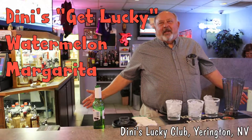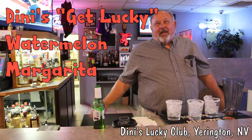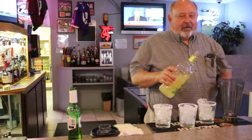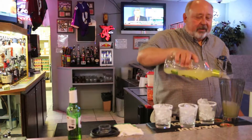I'm King Lucky here at Deanie's Lucky Club in the cellar, and I'm going to show you one of my favorite drinks. It's called a watermelon margarita. Take some pre-mixed Jose Cuervo margarita and pour it in the mixing jug.